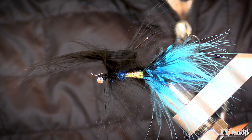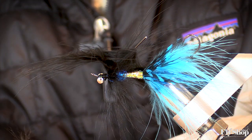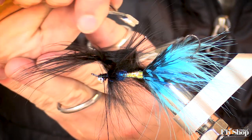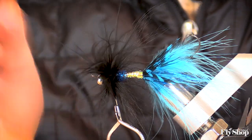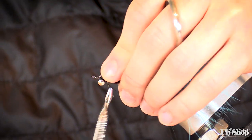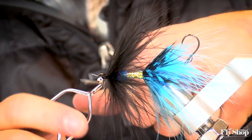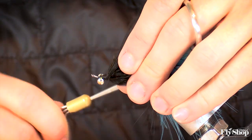We got that marabou in there. Usually I have two pairs of hackle pliers. Grab the end of it and wrap it directly onto that arctic fox — it's only about one full wrap of marabou, which, as you can see by the way it splays out, is all you'd ever need. It's the easiest thing to do in tying to overdress a fly, and the more you avoid it the better off you are.